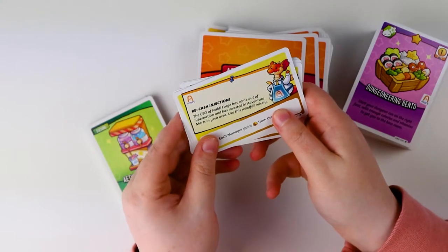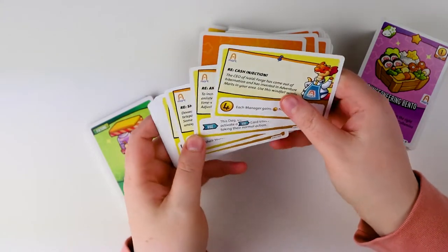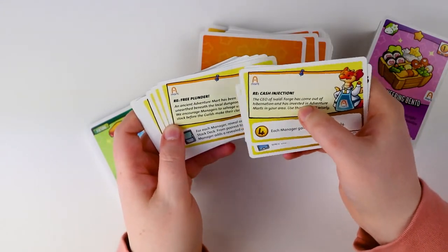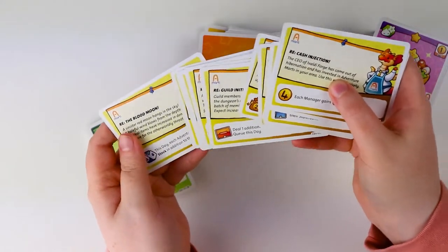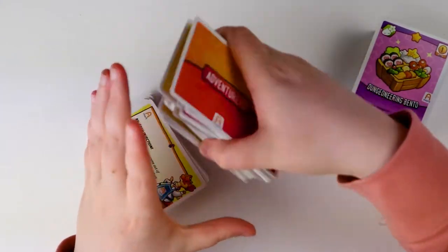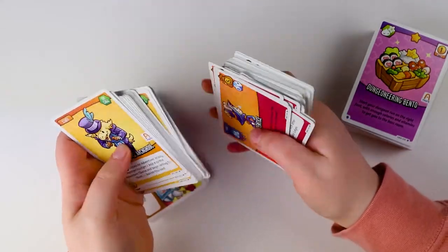Next are the Daily Bulletins — that sounds a bit like a newspaper! We have "Cash Injection," "Each Manager Against Fortune" — these look like event cards, which is cool. I like the idea of something random happening while you play, especially if the events are good. All of these sound kind of decent, actually — I wouldn't complain.